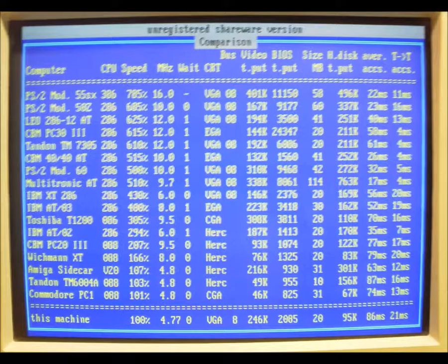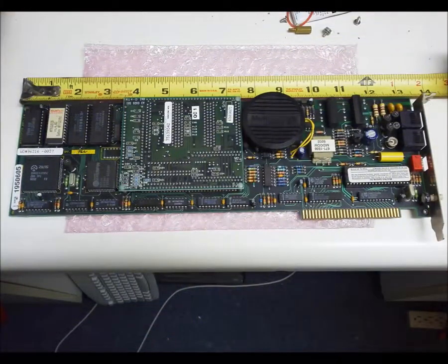Here is a system comparison. How about a 13-inch long modem to round out the system?